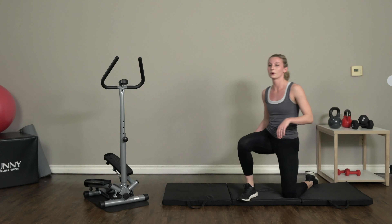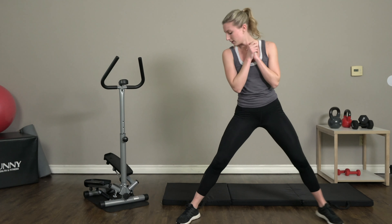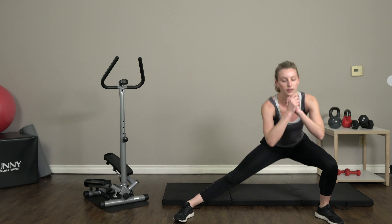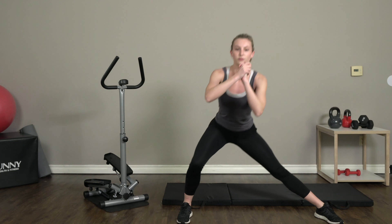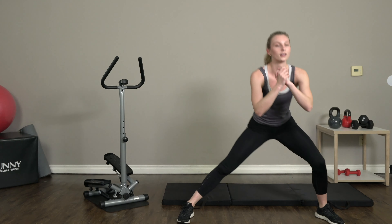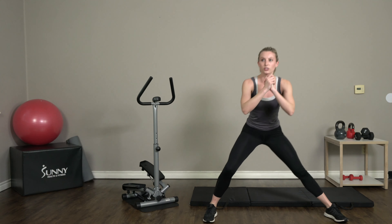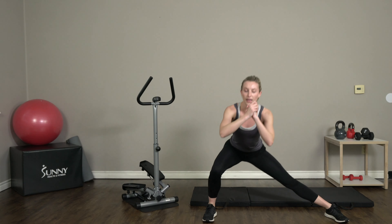Great job! Back up for some side lunges — stand with your feet wide. We're not gonna be stepping out; we're just gonna be bending down on each side. Each side counts as one, so this is four each side. Easy breathing. Push those hips back, just sit down into that lunge.